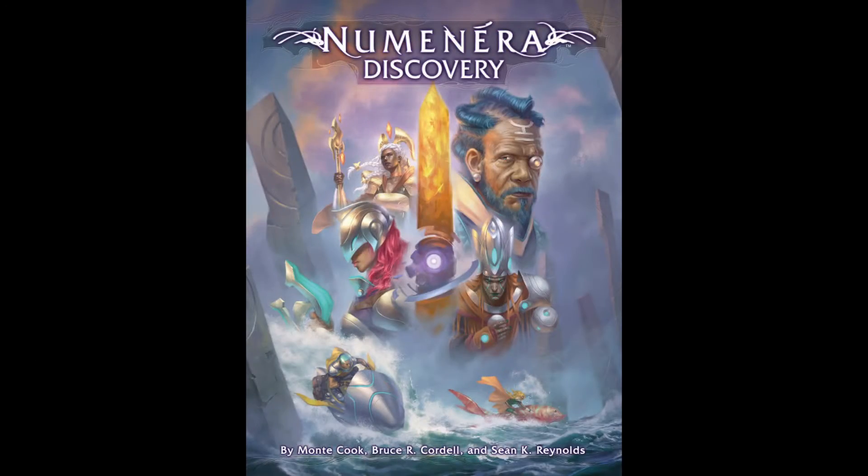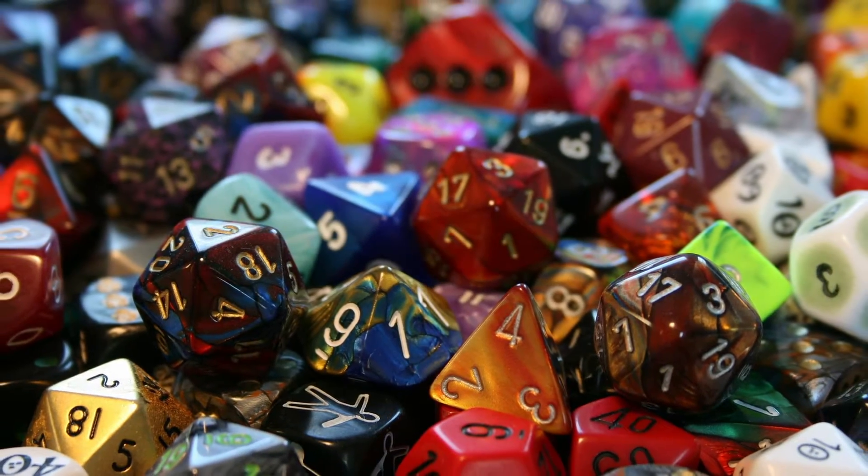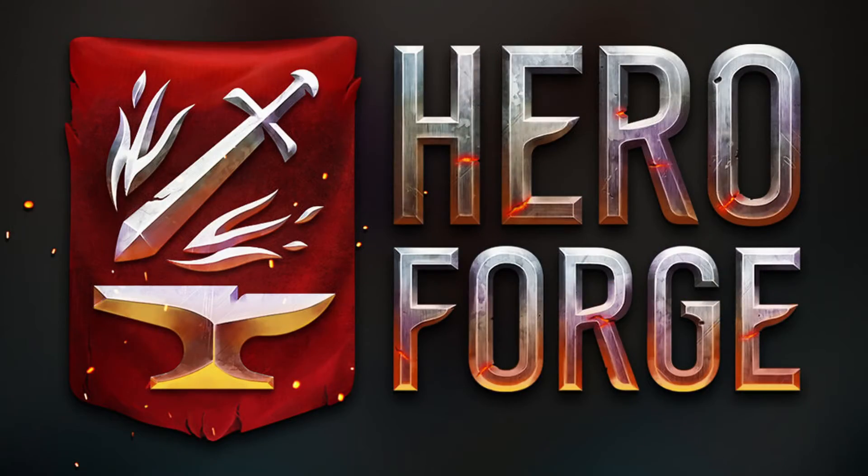All of us in the tabletop RPG community, we are spoiled. We have all these different tools, the books are looking fantastic, all these different colored dice that we ain't using — we just kind of like them because they look cool. Well, I got another tool that I'm going to lay out for you today. It's called Hero Forge. It's the miniature token and portrait creator, and this thing is fantastic. I love this thing. I have been using this thing to death.